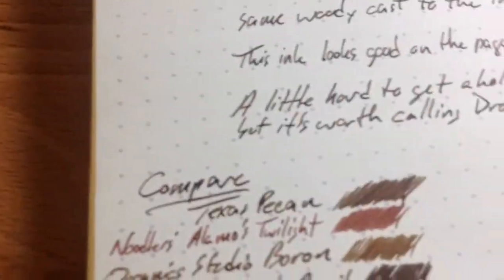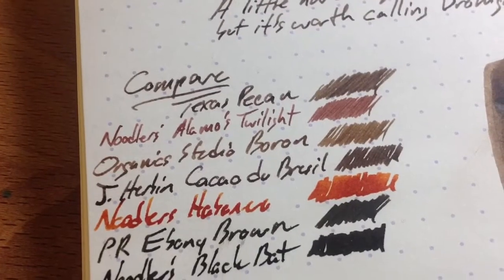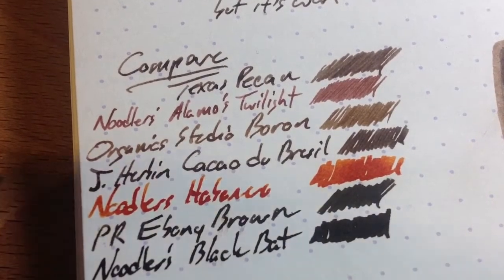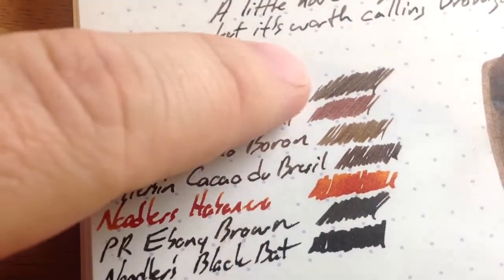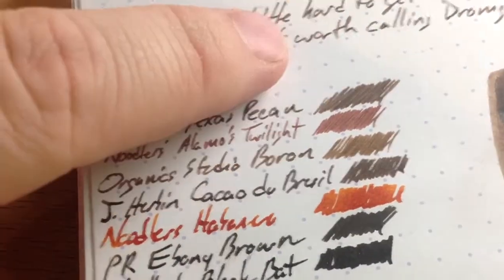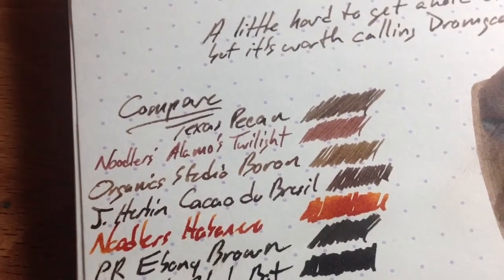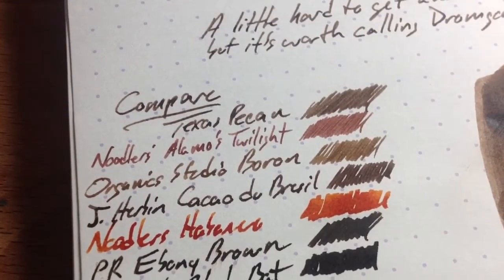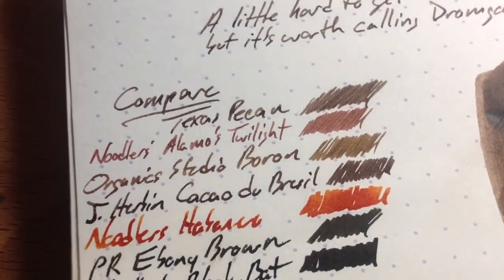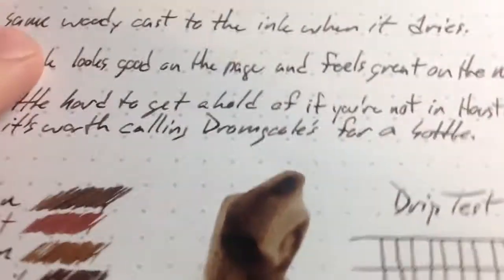If you look at it here, I've got several other brownish things, including J. Herbin's Cacao de Brazil, which is a really nice brown that I also love a lot. But it's much darker than the Texas Pecan. If you're familiar with pecans, they're kind of that color — they've got sort of streaks of light and dark brown in them. I grew up on the Texas coast and we had pecan trees and I always had to gather pecans. But anyway, it looks like a pecan. That's what I'm getting at here.